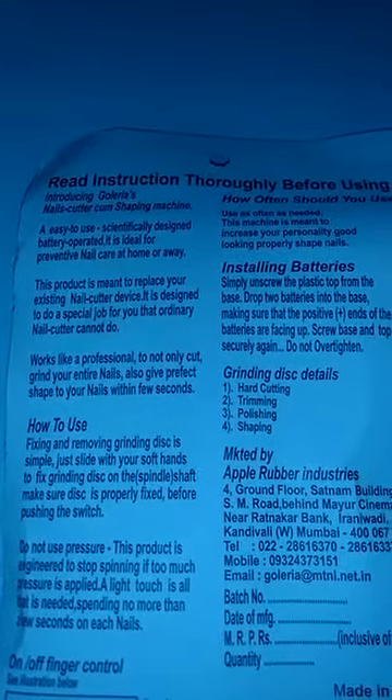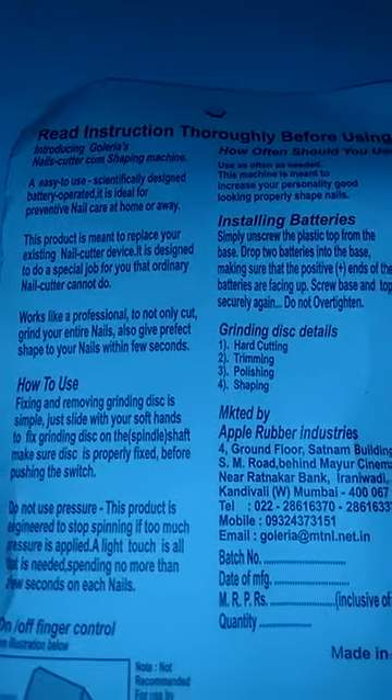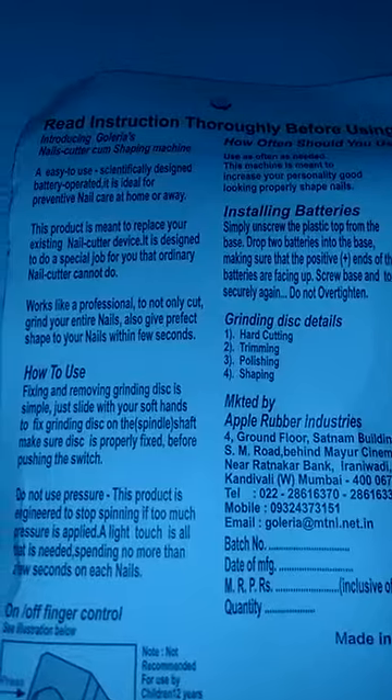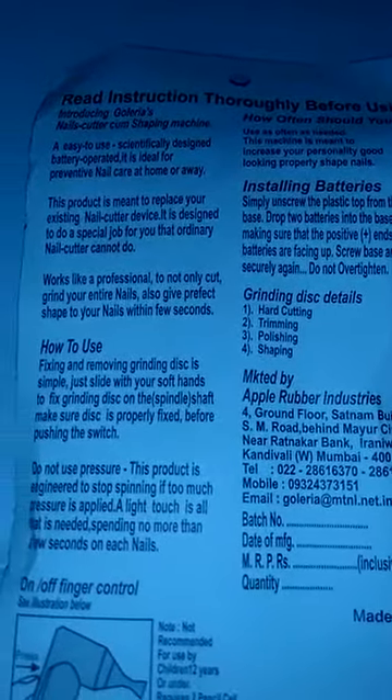It is designed to do a special job that an ordinary nail cutter cannot do. Works like a professional to not only cut and trim your entire nails, but also gives perfect shape to your nails within a few seconds.